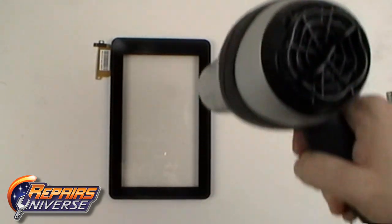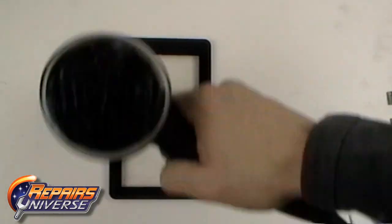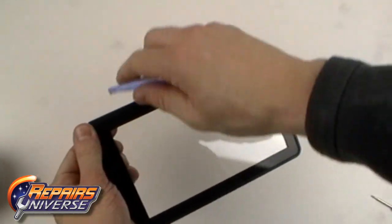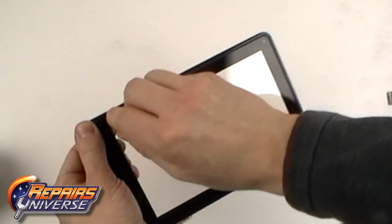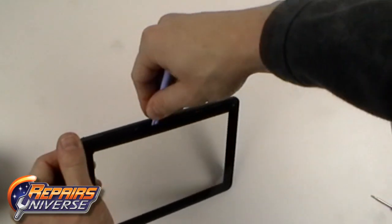Heat the front of the touch screen assembly using a hair dryer or heat gun. Use quick movements and do not stay in one spot for too long — it should take about 45 seconds. Once the adhesive is heated, use a safe open pry tool to pry in between the touch screen and the housing.